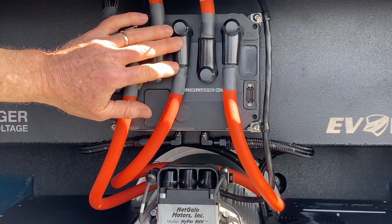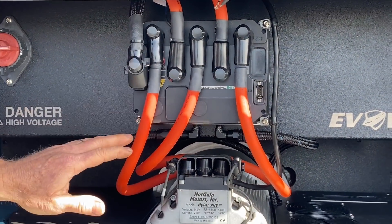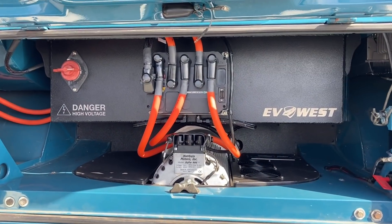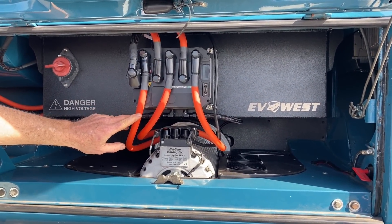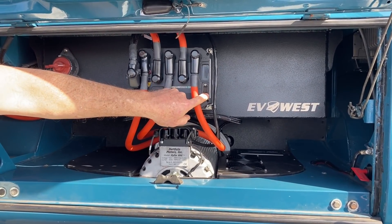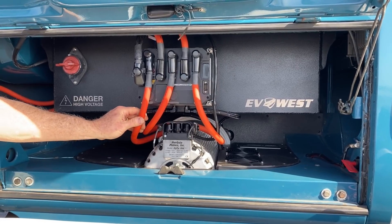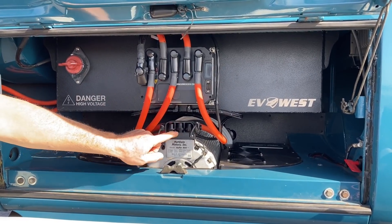Usually we mount the controller and the chill plate directly onto the adapter above the motor — that's the way EV West normally does this — but in this case the box is taking up all that room. So our solution is to mount the controller right on the rear face of the box, which makes for a very short cable throw to the motor and makes it easy to access the serial programming port, where you connect the laptop and set up the controller. There's some slack in the cabling which allows for relative movement between the motor and the controller and eliminates any stress on the cable terminals.